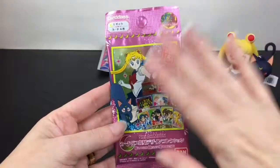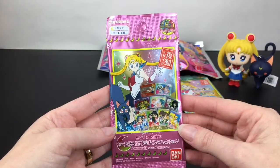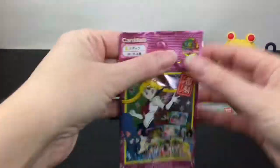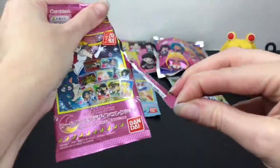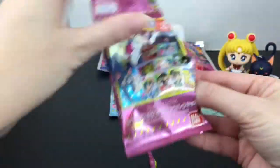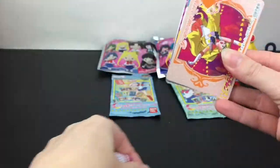Next up we have the Bandai card series one. I found these online a while back. They're just magical — scenes from the anime, and nicely done cards.